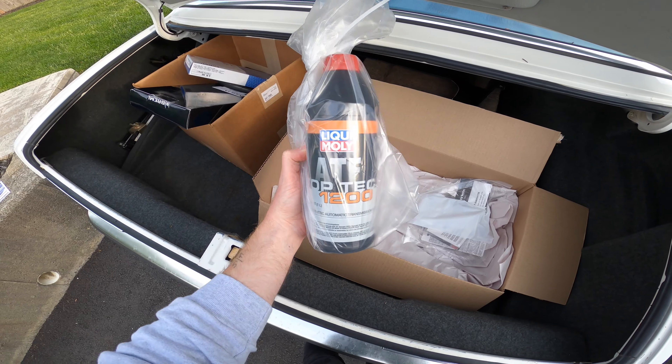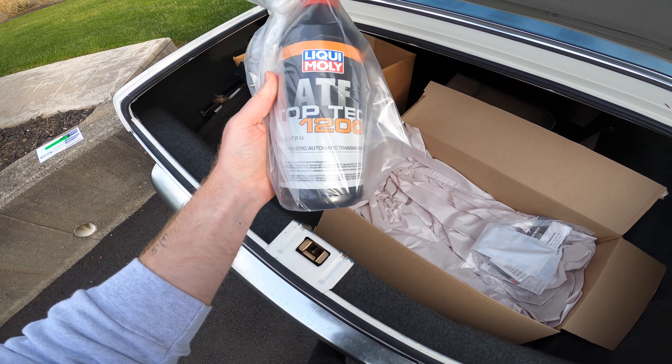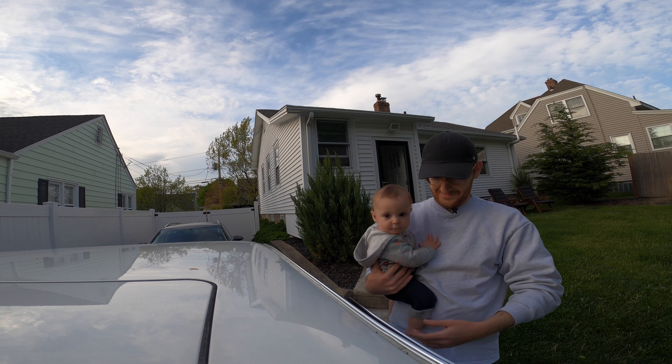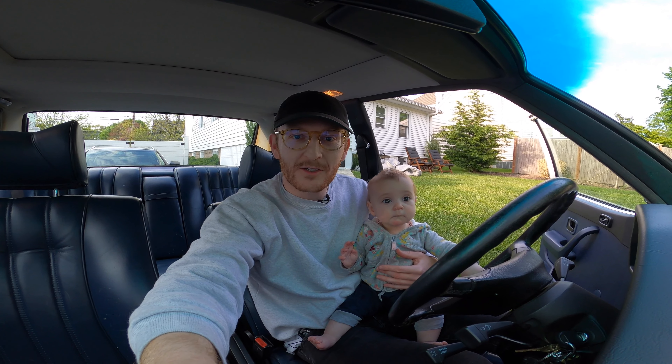I have some ATF fluid for the power steering. I think this is the right stuff, but to be honest I'm not totally sure — that'll be in a video.